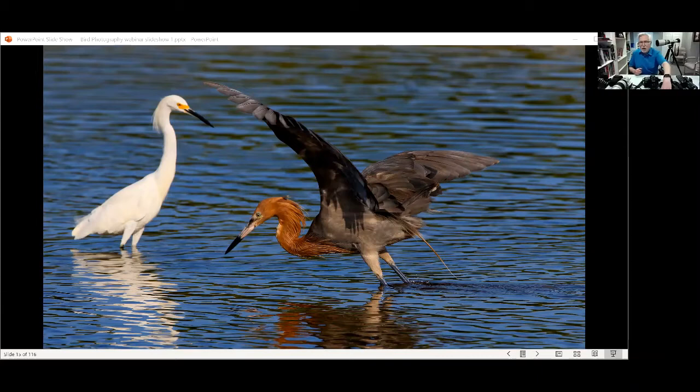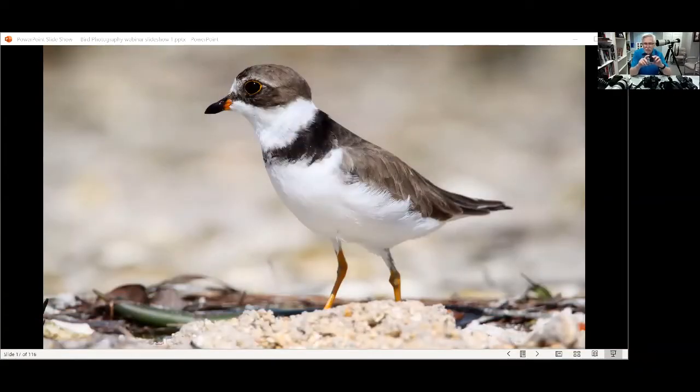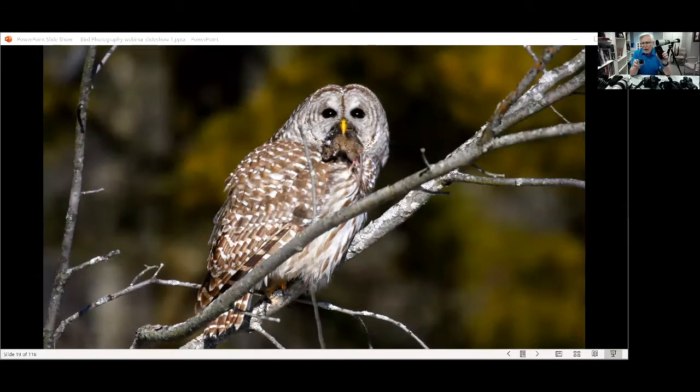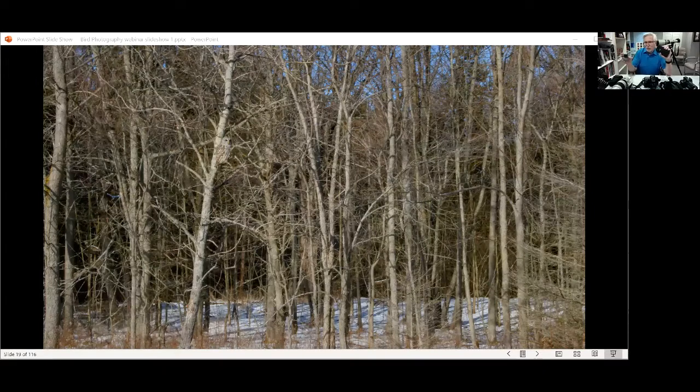Let's start with some very small cameras. This is a GoPro. You've probably never thought it would be much use in bird photography, but I've used it successfully to photograph birds. It has a tremendously wide angle lens. I've used it at a bird feeder, mounted close and controlled with my iPhone. I also used it traveling in Africa, shooting from a vehicle as animals got very close — though most of the time those animals were wildebeest or lions, not birds.